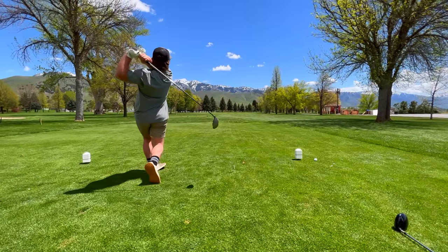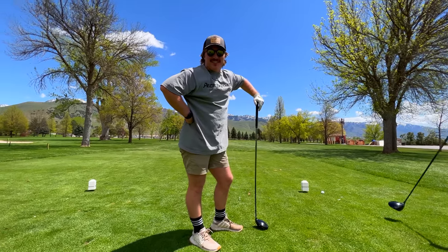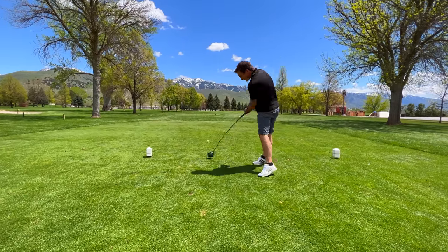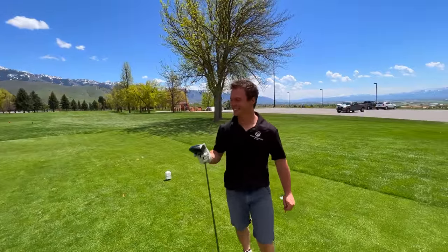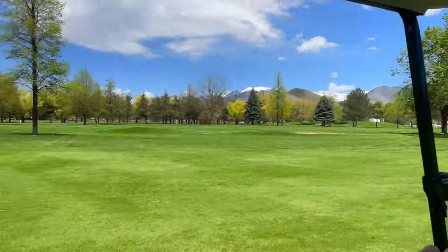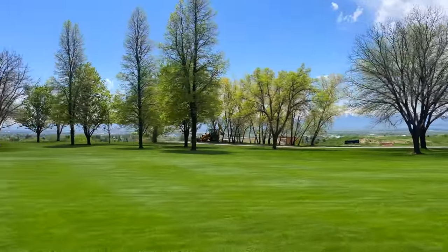Alright, we've lost one ball already on the first stroke. One stroke in, we've only lost one ball — that's not bad, that's a good ratio, one to one. Hey, what are you doing in the sand? Looking for a good beach towel and a chair — doing some tanning.